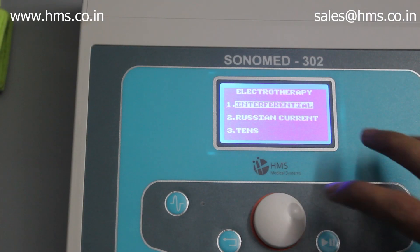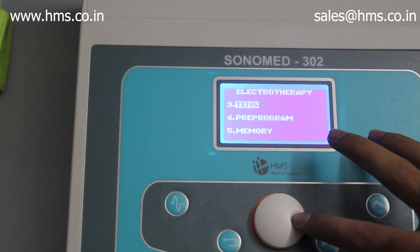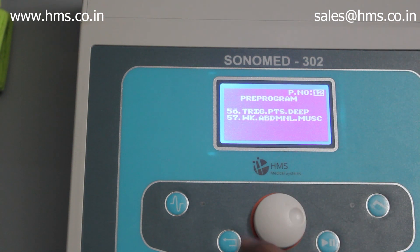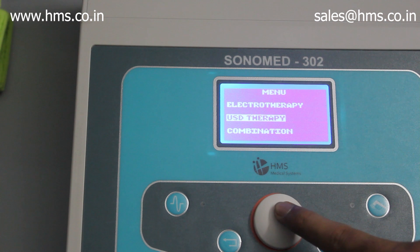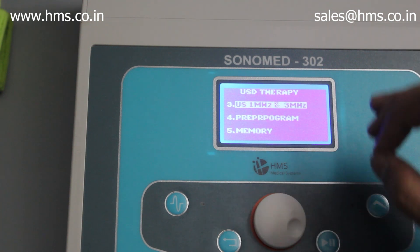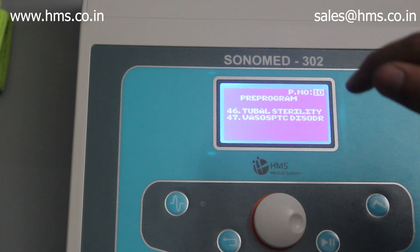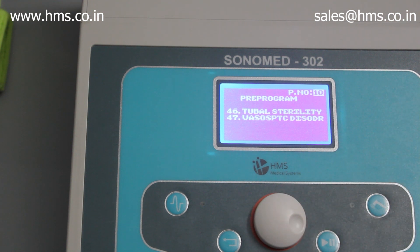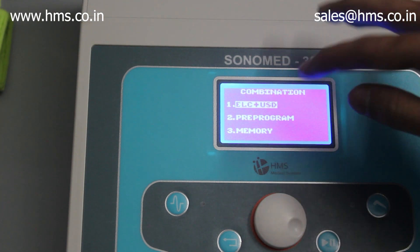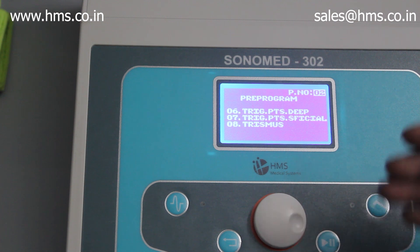In electrotherapy, the three modalities available are IFT, Russian current, and TENS, along with 57 pre-programs. For ultrasound therapy, you have support for both 1 MHz and 3 MHz, as well as a combination of both frequencies, and 47 pre-programs. You can also give combinational therapy — both electrotherapy and ultrasound at the same time — and there are 8 pre-programs available for combinational therapy.